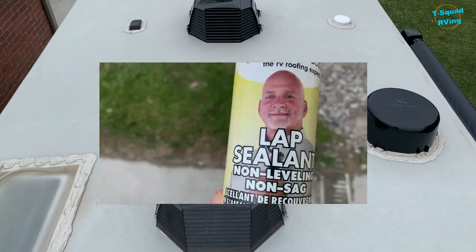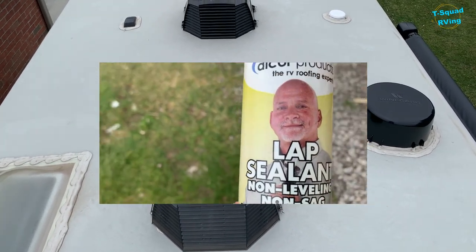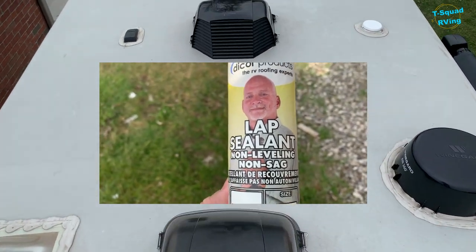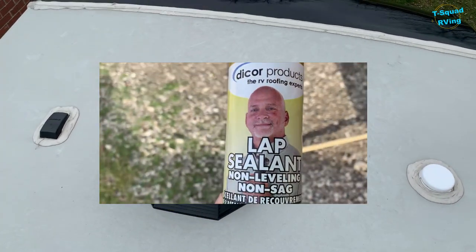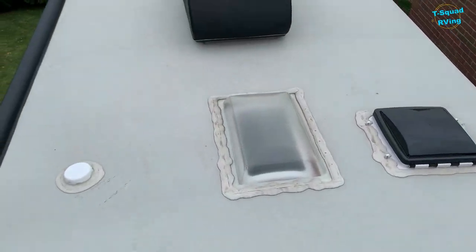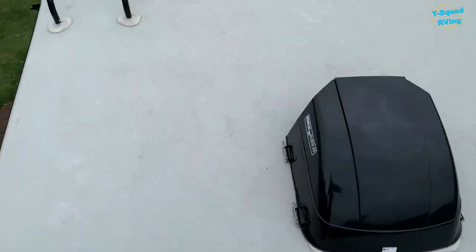I use this kind of caulk — I grabbed it from Amazon and I'll put a link down below so you can purchase it. I would order it now; it does take quite a few days to get. It's not something they ship overnight.